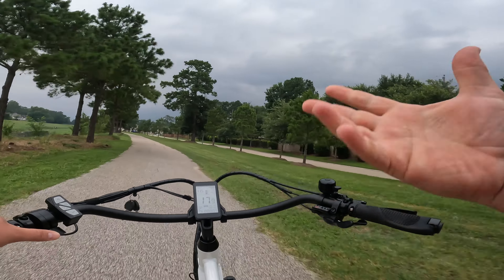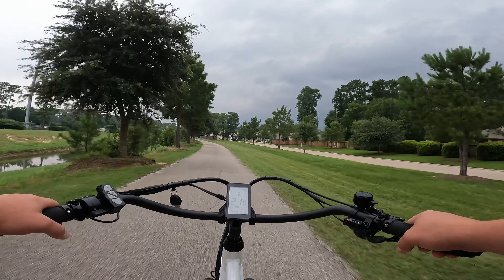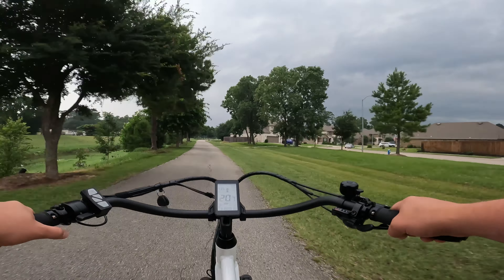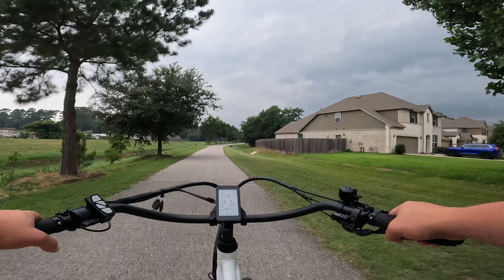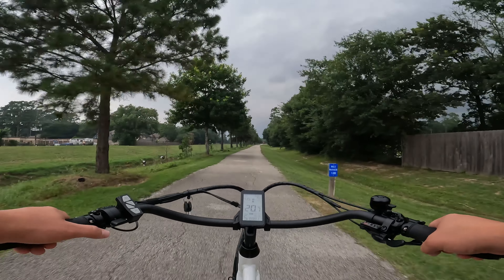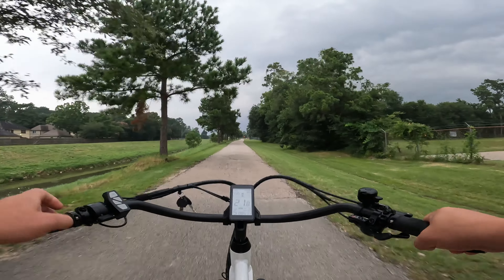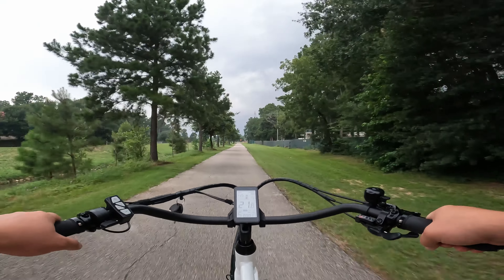One thing I would probably change: the throttle is on the same side as the brake, and because of how your hands are positioned you can hit the pivot point. I'd probably swap those around so the throttle sits a little further from the brake lever. That's a pretty simple fix — just loosen a little bolt, pop these two bolts on the brake, swap them, pop it back, and you'd be good to go.